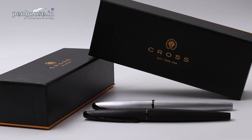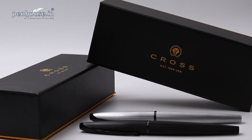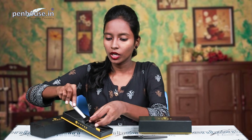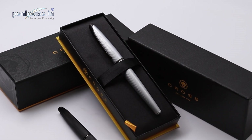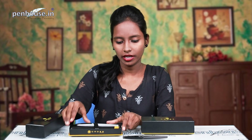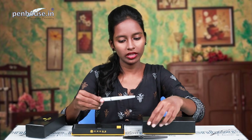You can customize this pen by engraving it. Here is the gift box — it's a black and yellow box with the Cross logo featuring half a lion and 'Est. 1846 USA'. All Cross models are manufactured in the USA. The box is very smooth with two elastics to hold the pen comfortably. It's an open-type box and a warranty card is included.